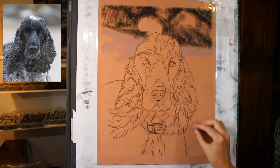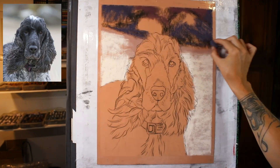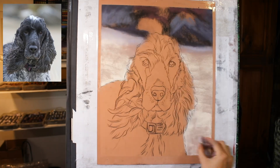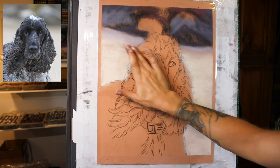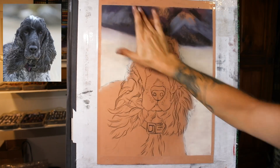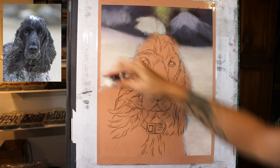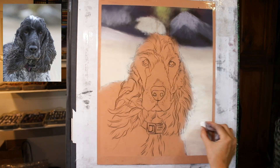Bubbles the Spaniel was a particularly beautiful girl to work on. I begin on Pastelmat and the size is 16 by 12 inches, so a nice big size for a head portrait. Although you can see here that, as I quite often do, I'm including the background that's in the photo reference — some out of focus rocks in the distance, with the beach as the surroundings for this one.